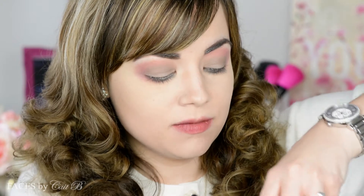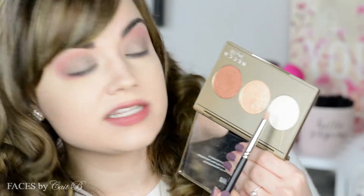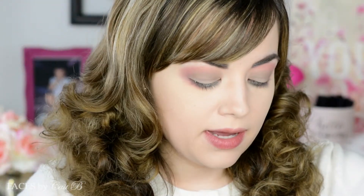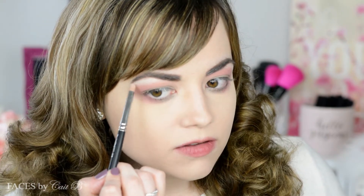To highlight my eyebrows I'm going to use the Becca Jaclyn Hill palette — I believe it was limited edition, but this shade is not. This is Becca Pearl. I'm picking up my MAC 219 brush and going to highlight my brow bone lightly. I do not want to go in with a heavy hand because it is very strong.